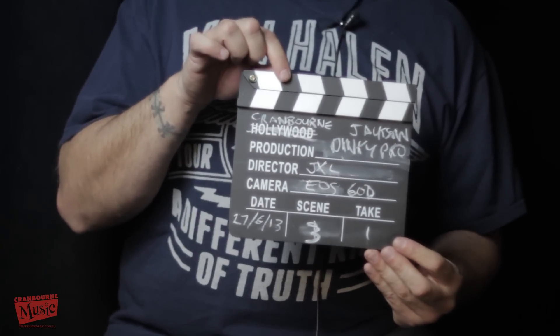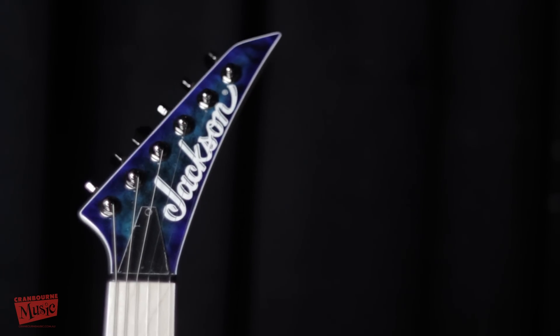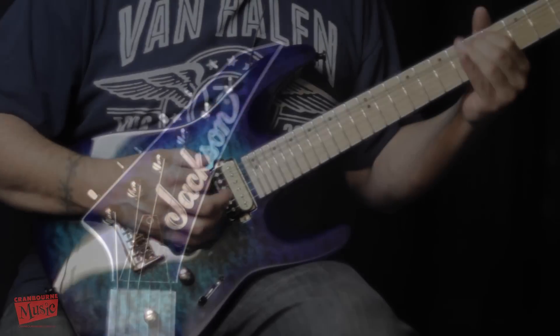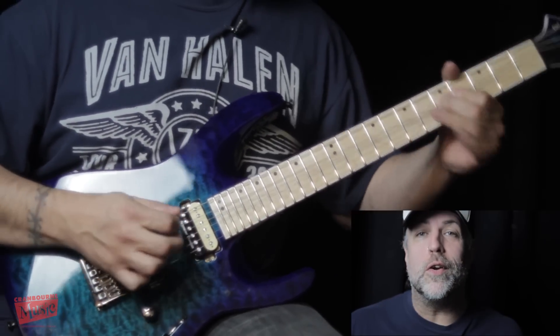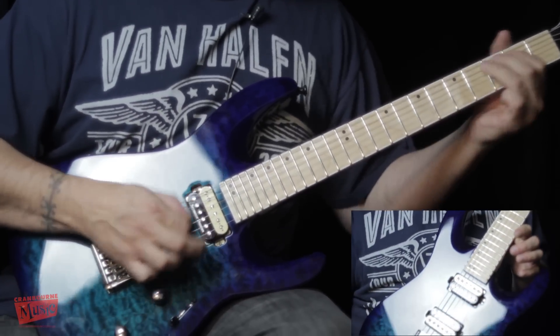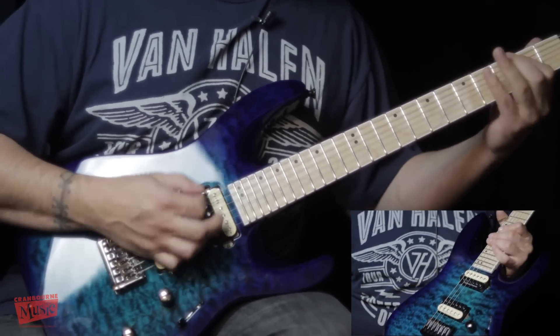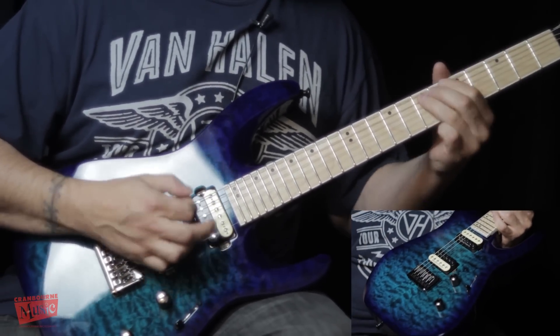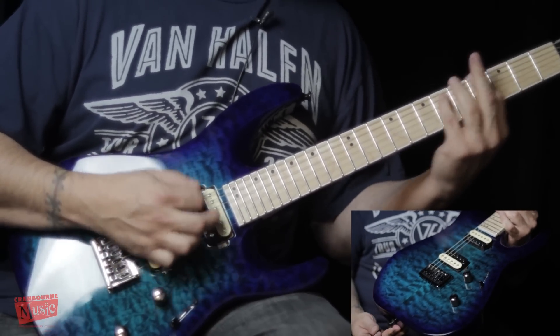Jackson Pro Series Dinky. Hello, Doug Steele here at Cranber Music, and we're checking out the beautiful Jackson Pro Series Dinky Chlorine Burst. This is a beautiful guitar. I love it — look at that. This is my favorite metal guitar in the store right now, actually. Those are beautiful colors.